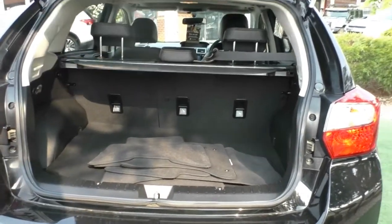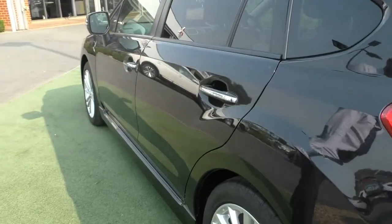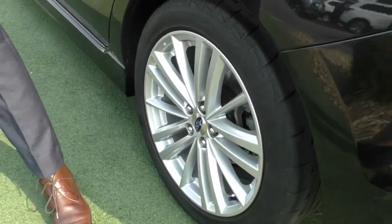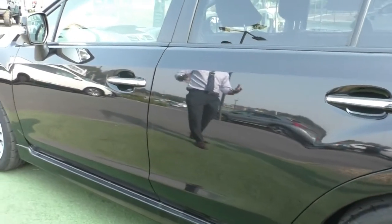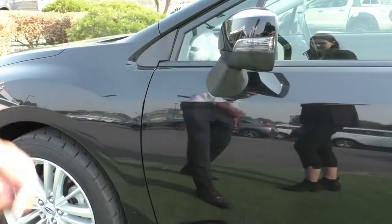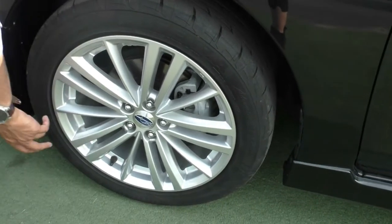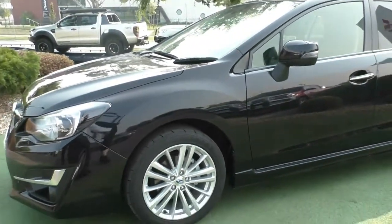Coming across to the passenger side, the car is in very good condition. Coming over to the third alloy, it's in very good condition with a very minor mark on this side as well, but it's very superficial with plenty of tread on the rear tires. The passenger side of the car just really gives you an example of how well this car presents. The fourth and final alloy is in great condition too — there is a very minor gash here, but considering it's the one that generally gets damaged the most, it presents really well.